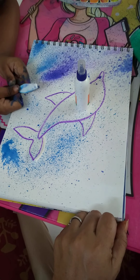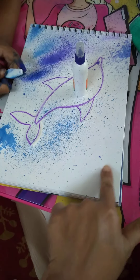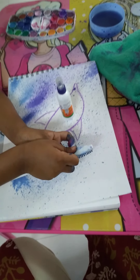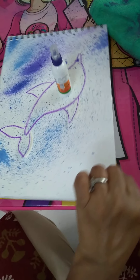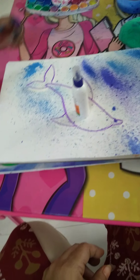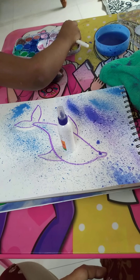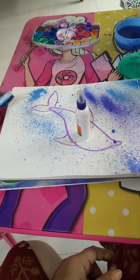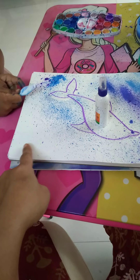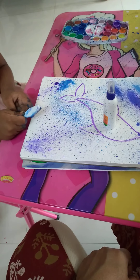Quick, quick. Very nice, yeah, little bit this side. One minute, let me turn. Easy, little water. Mix paint now — after water, mix. A little bit this side. Excellent, excellent, very nice.